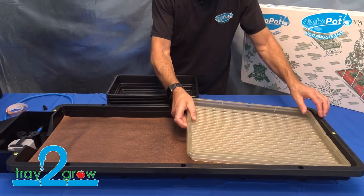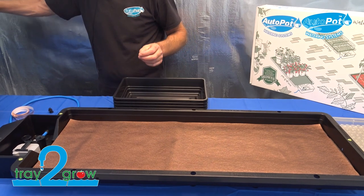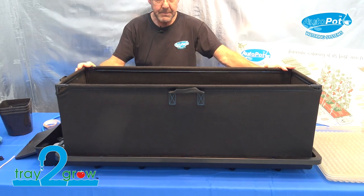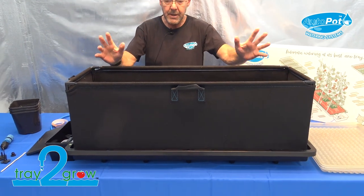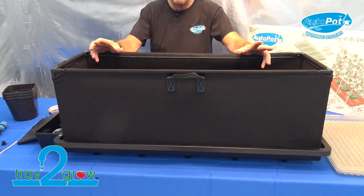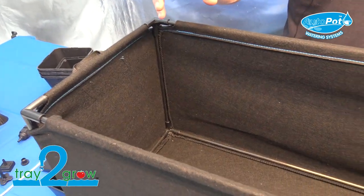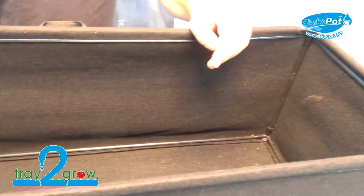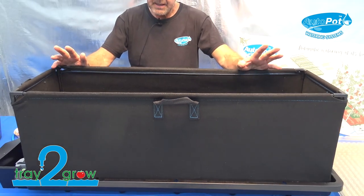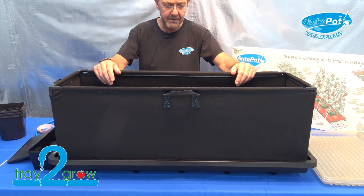The fourth method the tray has been designed for is a fabric planter, which is around 120 litres. Simply put that in your tray. You can do carrots, potatoes, or any root vegetables — they're ideal. Before you turn your tank on, put your seeds in, water through until you see water coming into the tray near the aqua valve, let that water get consumed, then turn your tank on. Make sure the substrate is well wet first.